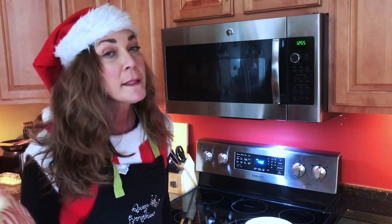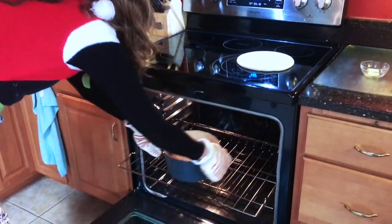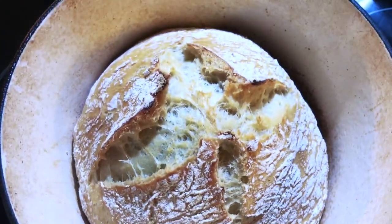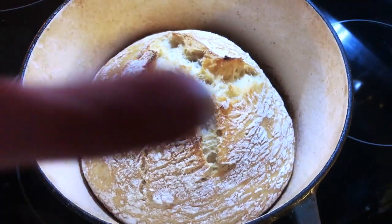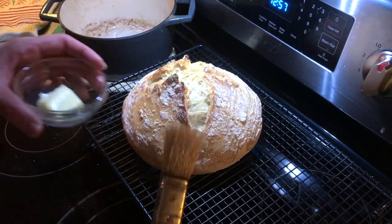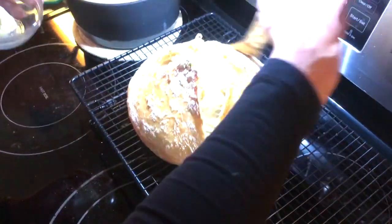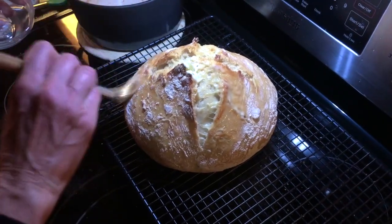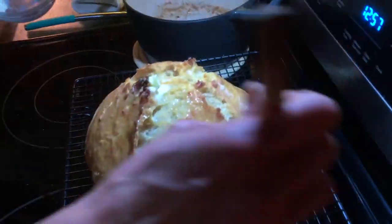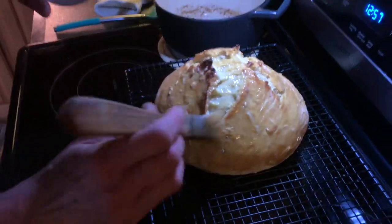It hasn't quite been 10 minutes but my crust is already nice and brown, so I'm going to go ahead and pull this out. Wow — oh, that smells absolutely heavenly. You can see how it made that beautiful crust all around. I'm going to transfer it out of the pot and onto the cooling rack. Something I like to do is take a little dab of butter — my mom used to do it all the time — it gives it a beautiful little crust and a nice yum factor. Who doesn't want butter?